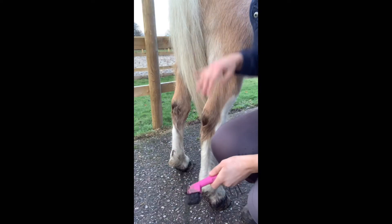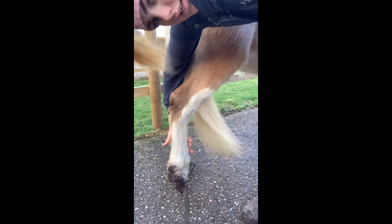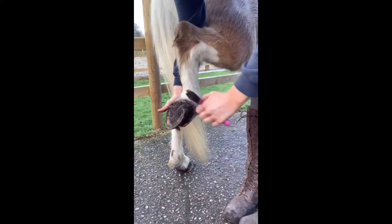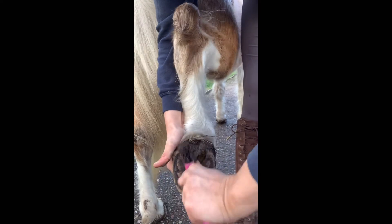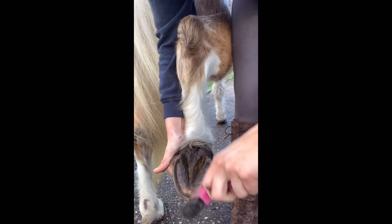I'm now on the back feet, and you want to do exactly the same — lift up, and then just pick down the sides of the frog and brush any excess dirt that you can't get off through picking.